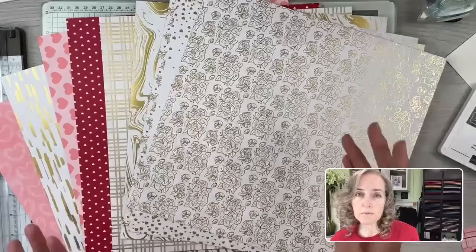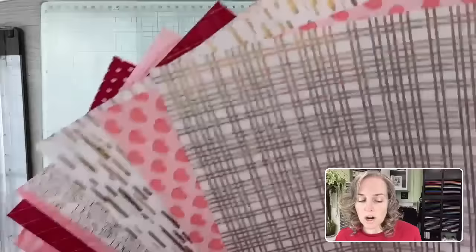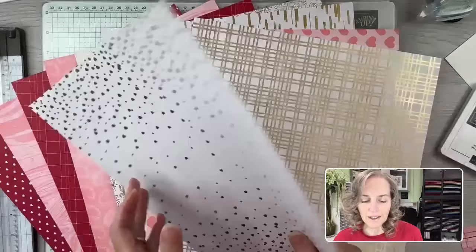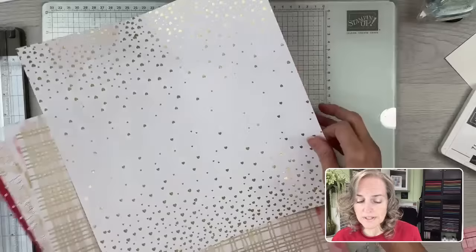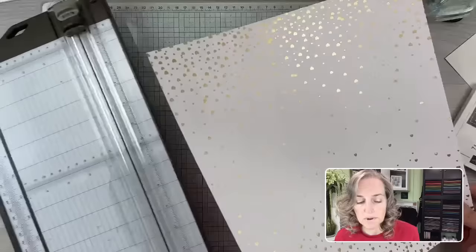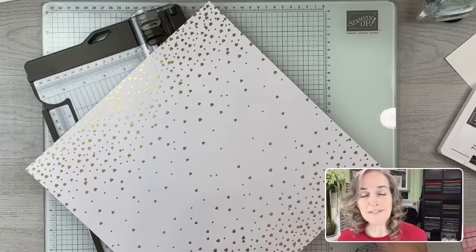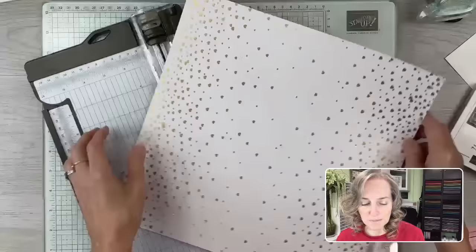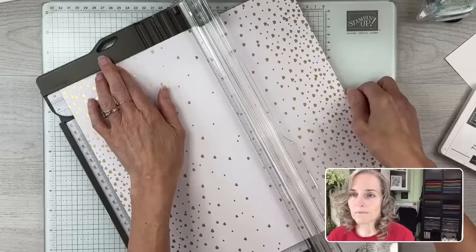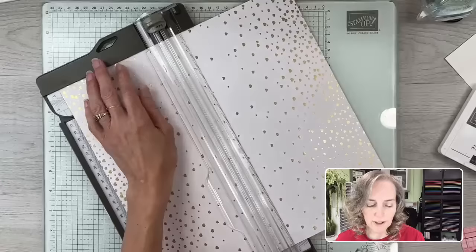The one we're going to use for the full demo is this pink plaid one — it's so pretty. On the backside you can see hearts. Don't worry about the hearts being upside down on one side; we'll make that work in how we cut it. This is the Most Adored designer paper, available for a limited time. I'm going to cut at five and a half inches so the hearts go in one direction, then cut the other side the same way — so five and a half inches by 12.